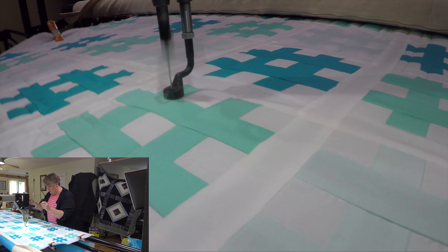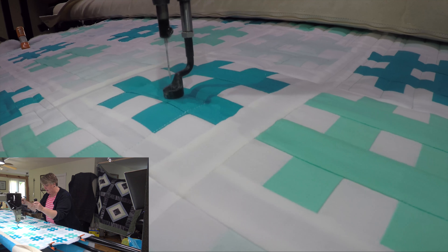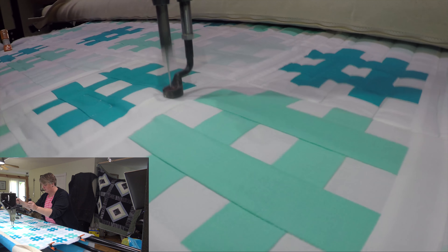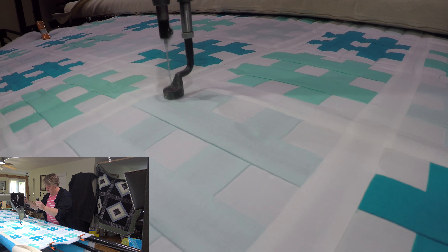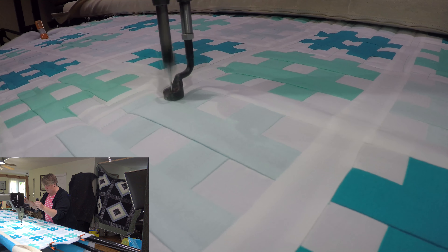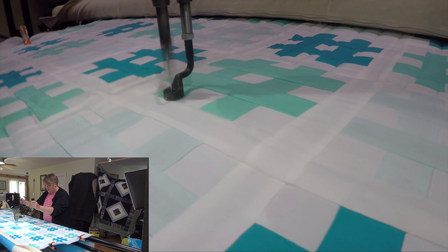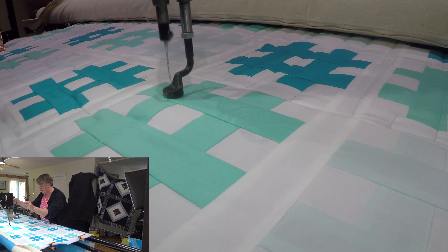I didn't really want to put an edge-to-edge on this like flowers or a feather or anything like that, because I really wanted it to be gender neutral — fine for a boy, fine for a girl, fine for a teenage boy or girl, and an adult male. It didn't matter. So I chose the pistachio thread as well; it seemed very neutral. I've got a nice almost babyish blue background and the pistachio thread is going to show up fantastic on it, adding a whole other quilt idea on the back — two arts in one, that's always my favorite thing to do.